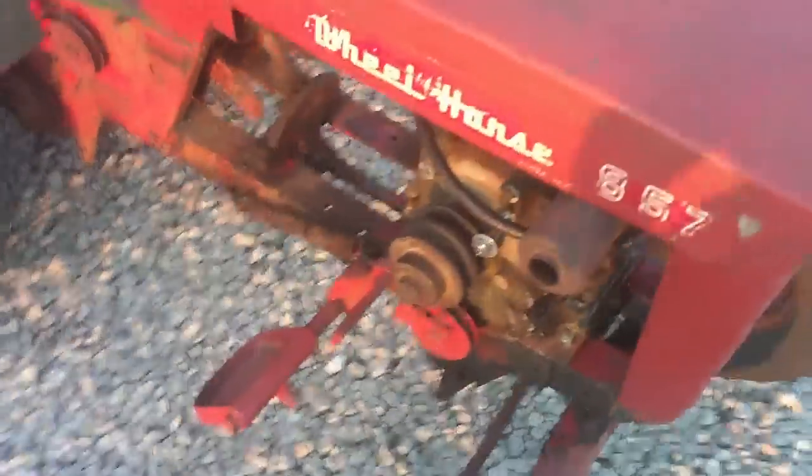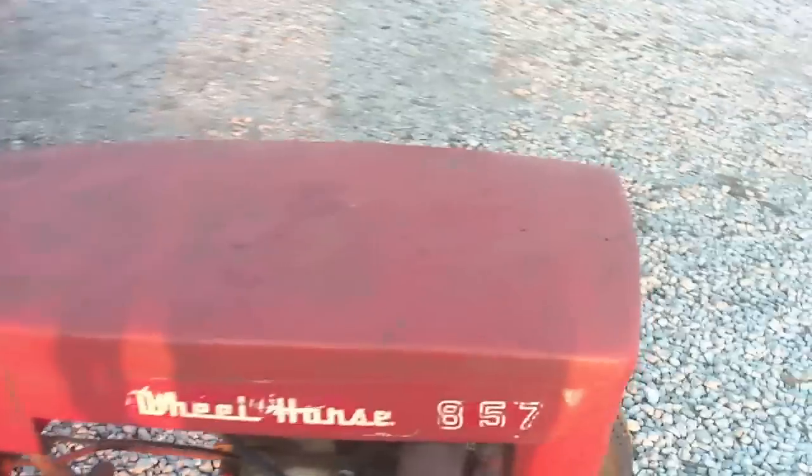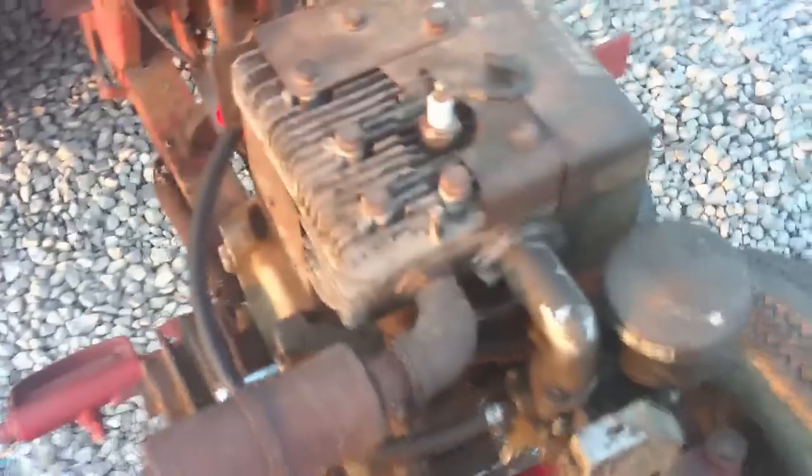Hey everybody, this is my 1963 Wheel Horse 857. It doesn't have the original motor — I put a 5-horse cast iron block Briggs and Stratton on it, and I had to make a special mount plate for it. It's a rope start.